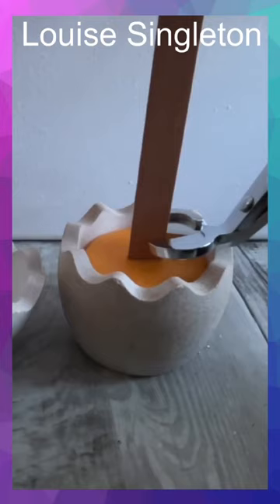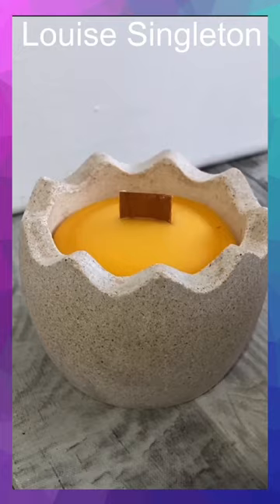I added a wooden wick, filled the vessel with natural beeswax, and hey presto I had a beautiful egg-shaped candle.